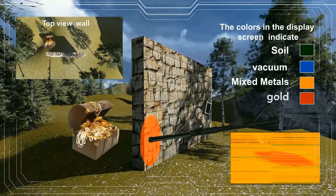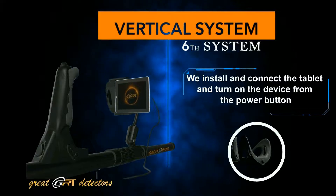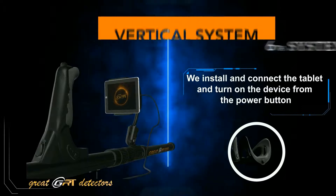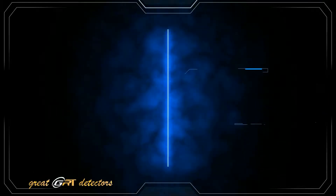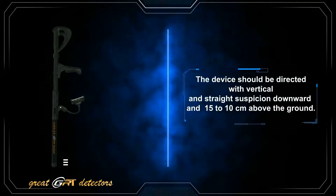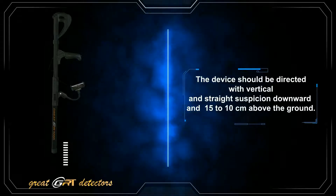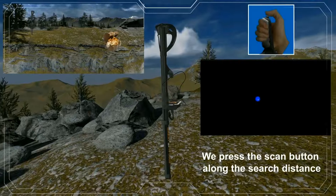The direct vertical system: we install and connect the tablet and turn on the device from the power button. The device should be directed vertically and straight downward, 10 to 15 centimeters above the ground. We press the scan button along the search distance.